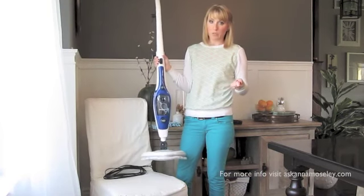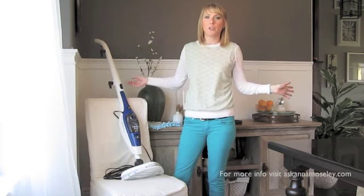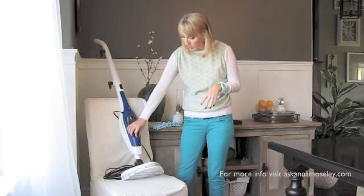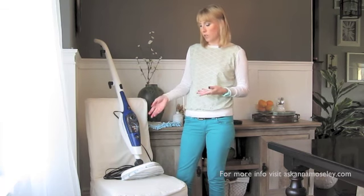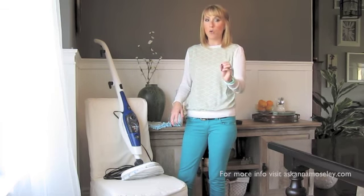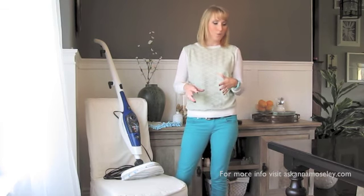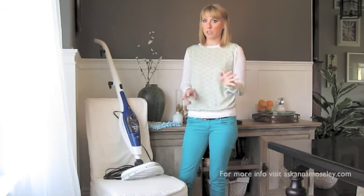This one's super lightweight — I like it because it's easy to whip around and clean. You can adjust the steam level, so if you have super dirty floors you can set it to produce more steam, or if you have wood floors and don't want a lot of steam on them, you can adjust that too. I really like that I can set it so the steam is so hot it evaporates quickly and doesn't leave water standing on my floors. I have a young daughter who runs around behind me, so I don't have to worry about her stepping in a wet floor. It's usually cleaned up and dried within a few seconds.